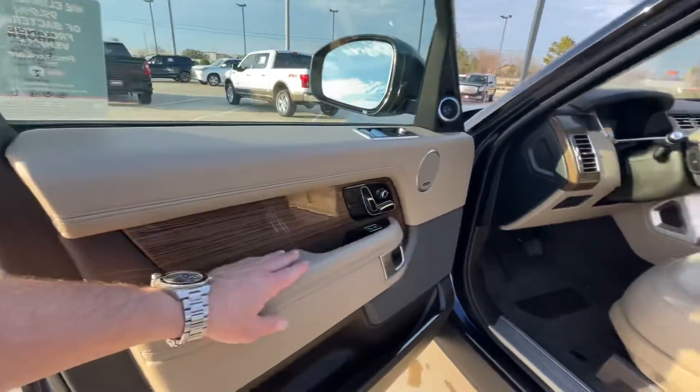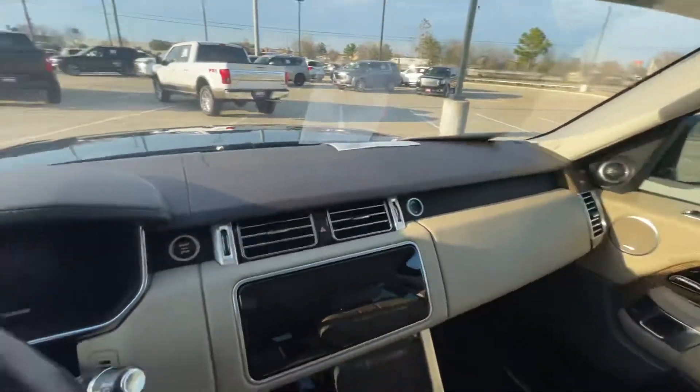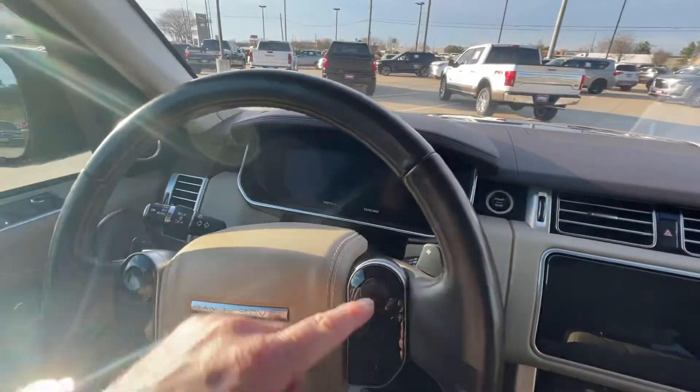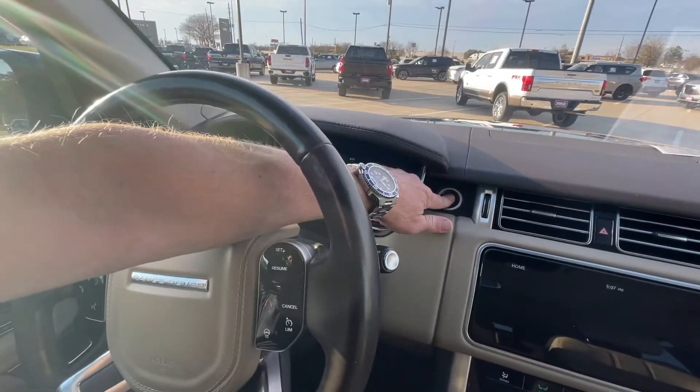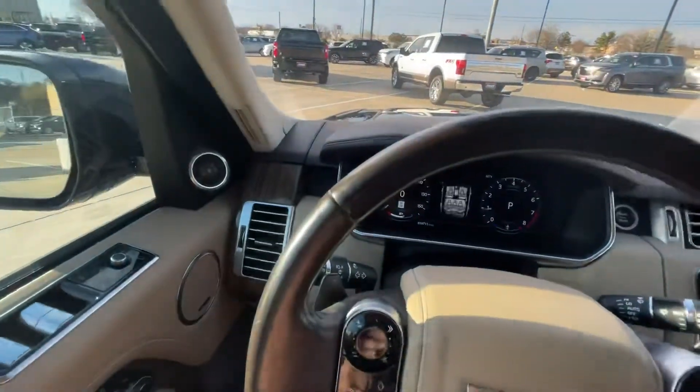Here are your seat adjustments. Looking from the cockpit here — 35,711 miles. I'll start this baby up and you have the digital display there.